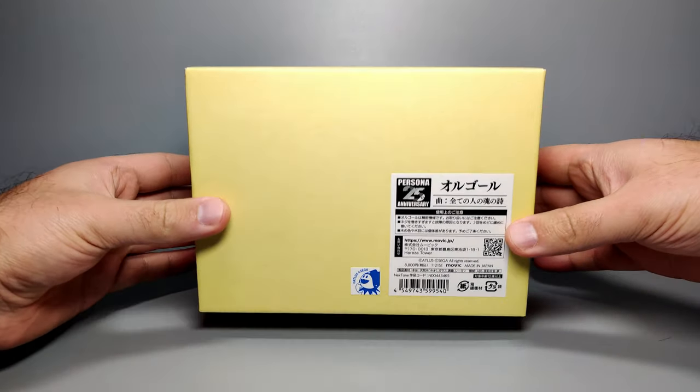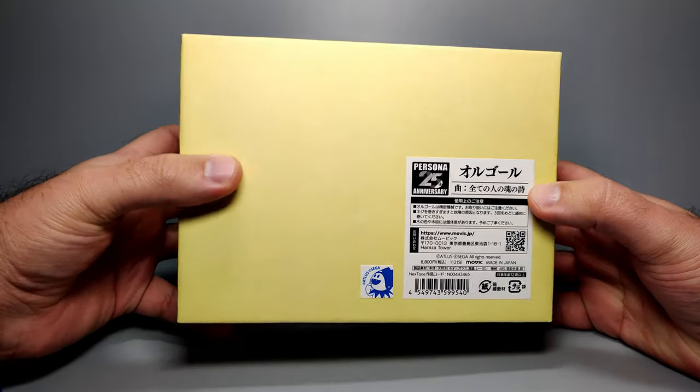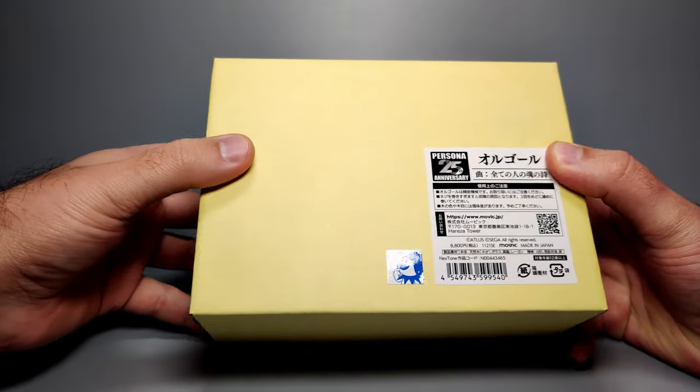How's it going everyone? We're going to take a look at a music box, and this one is to celebrate the 25th anniversary of the Persona series. This particular music box is going to be of the Velvet Room theme.